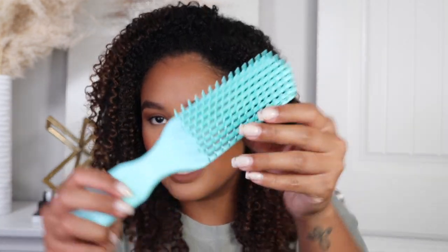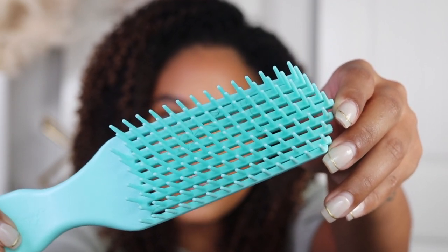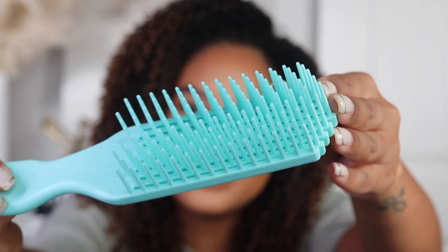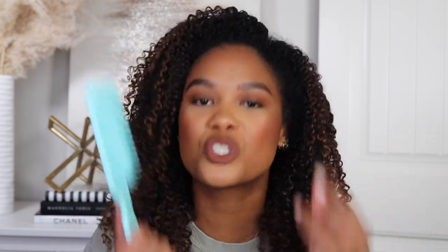I also love the density of the bristles. It's not as packed close together as the Denman, but it's also not super spaced out to where it's not effective. It's literally perfection. The more I'm examining this up close, I'm just like — this is actual perfection in a brush. My curls have been so poppin. That was my wash from yesterday and this is where we are today — the definition hasn't gone anywhere.